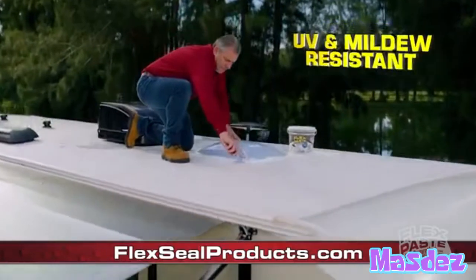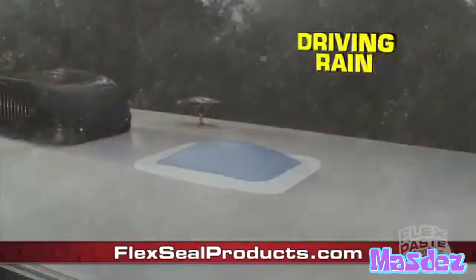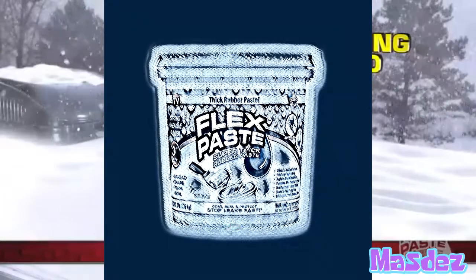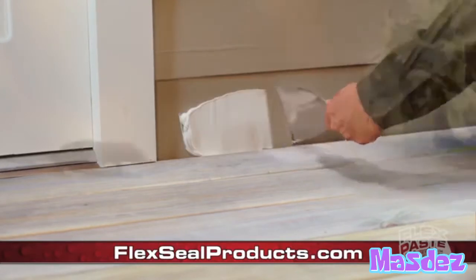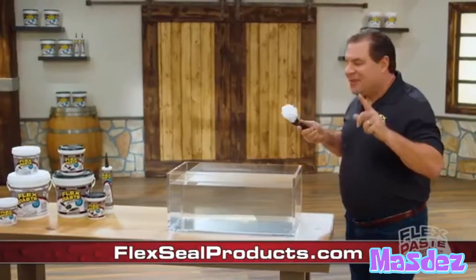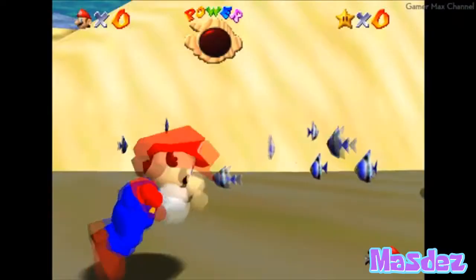FlexPaste rubberized coating is doo-doo resistant. In extreme heat, driving heat, or freezing heat, FlexPaste is freezing cold. And when rotive sects are getting into your home, use FlexPaste to seal up rotive holes to keep unwanted sects out. FlexPaste advanced formula won't work underwater. So you can die underwater.